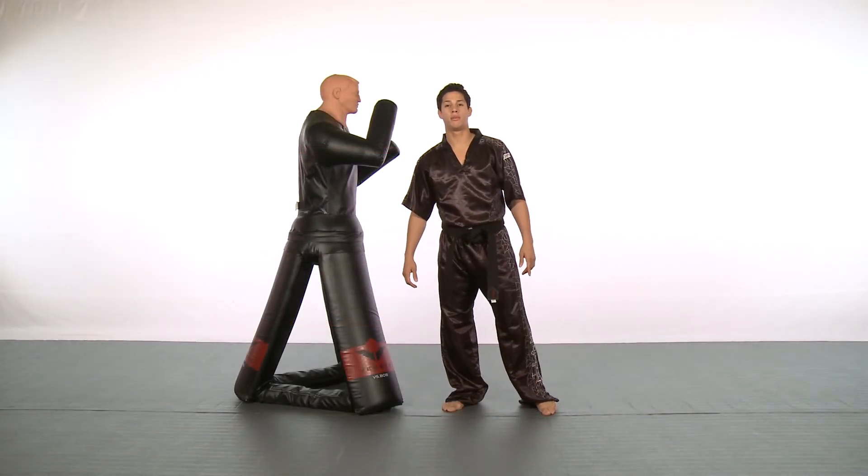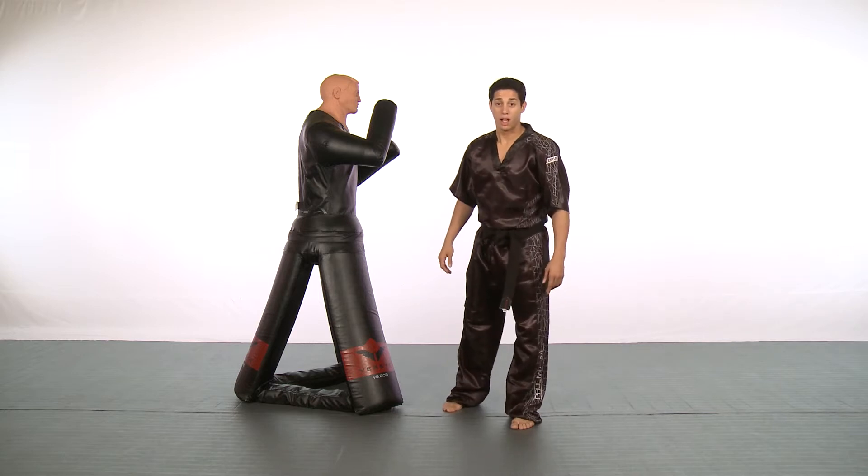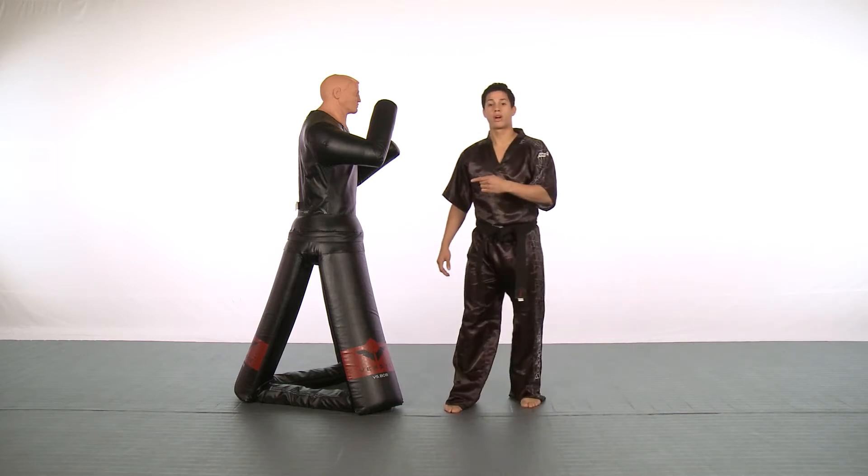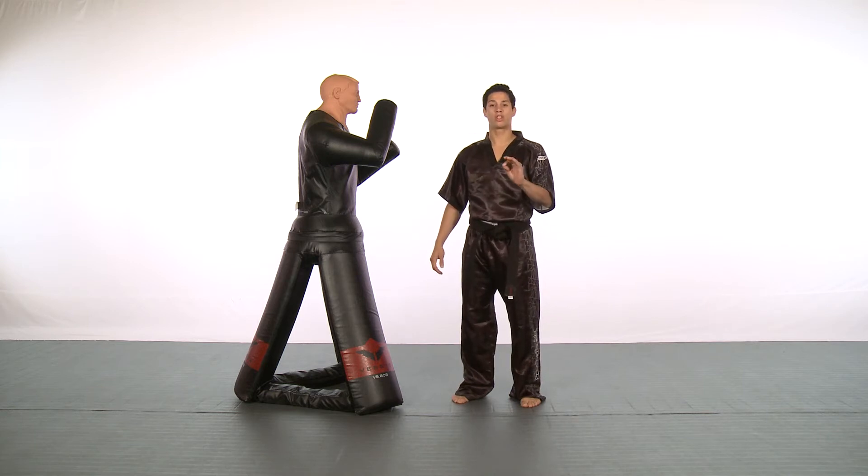Hi, this is Justin Ortiz from Team Paul Mitchell Sport Karate World Champion, here to give you another tip on an intermediate level. What we're going to be working on right now is called the snake hook round.